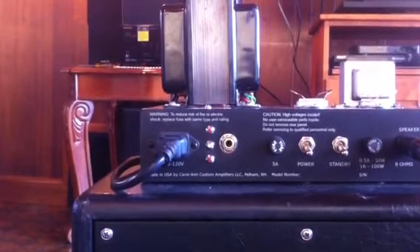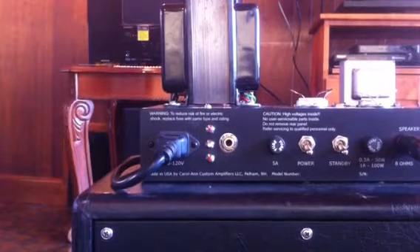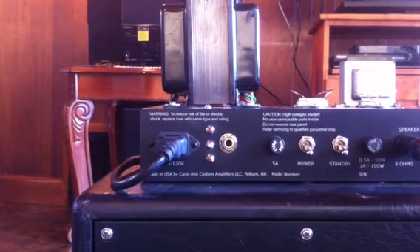Hi, this is Alan Phillips from Carolan Custom Amplifiers. I'm going to do a short video demo of the new bias monitoring system that's a standard feature of the upcoming Takana 3 model.